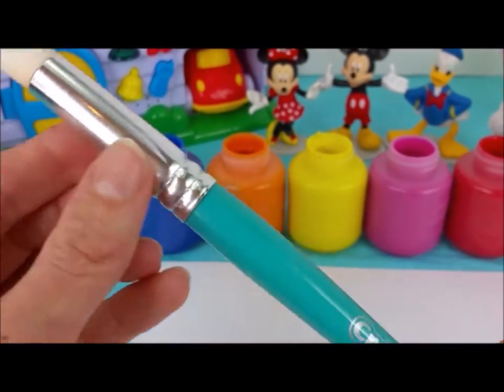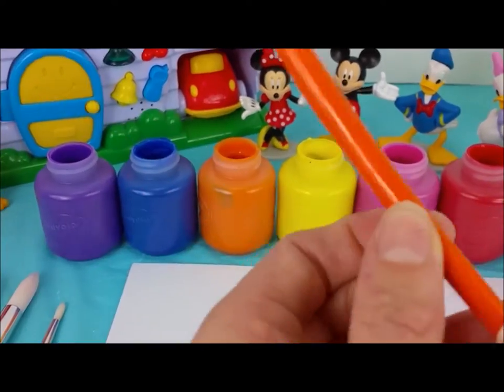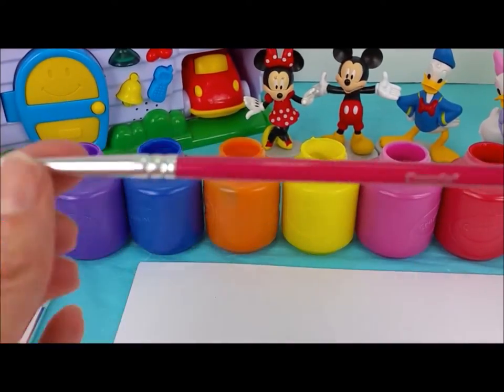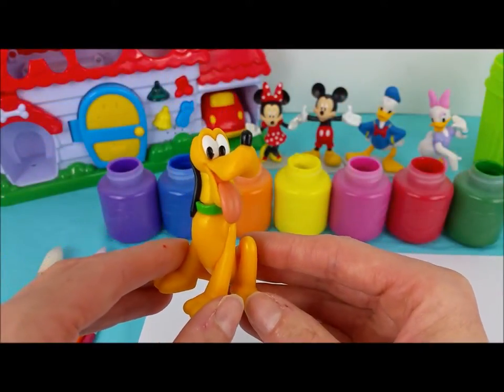We have a turquoise paint brush, a purple paint brush, an orange, and a pink. We are going to paint Pluto's name and we are going to use the color green.